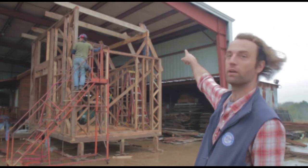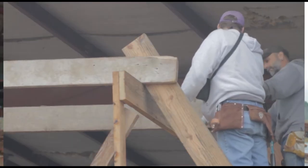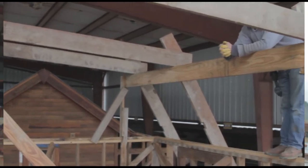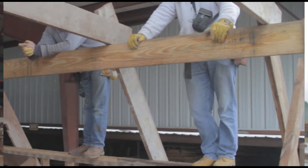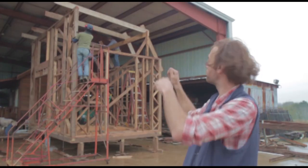You can see what we're calling a temporary ridge beam, which runs from this end of the house to the very far end. We're using that as basically a temporary support to make sure that all of our cross pieces come out exactly the same. We've got really straight walls in all those dimensions — it would be very hard to do that working in space unsupported.